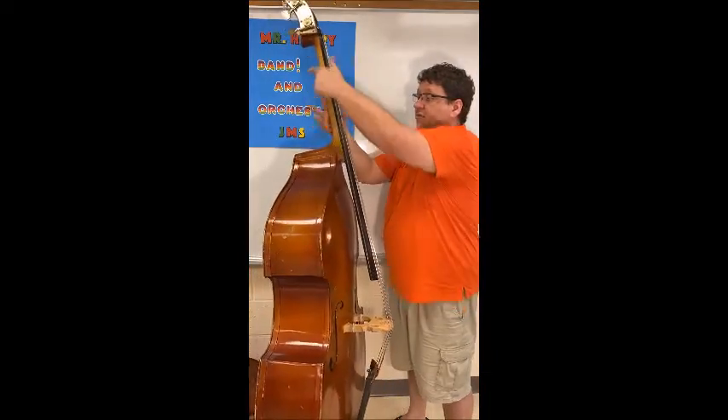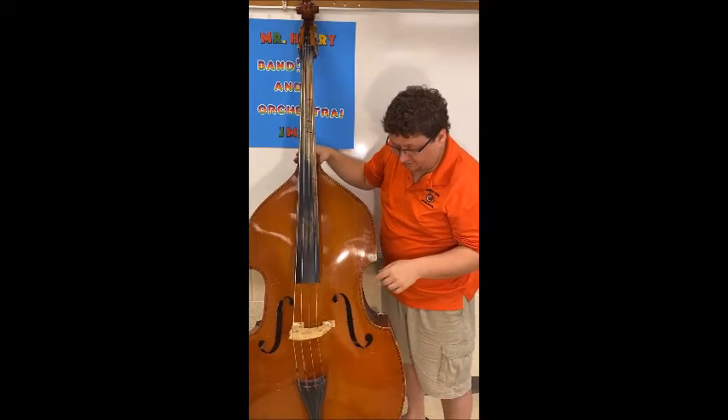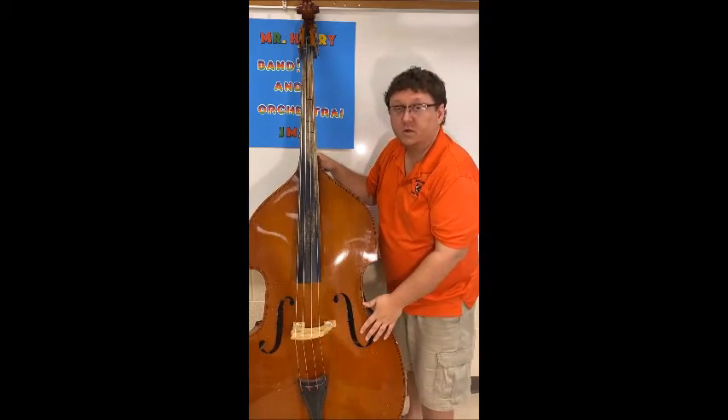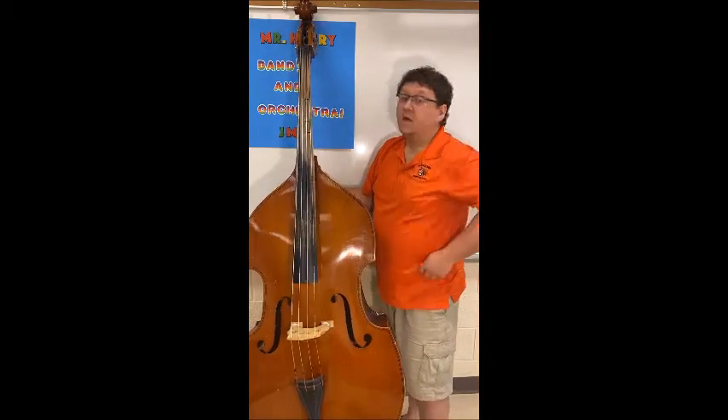The fingerboard connects to the neck of the bass, which then connects to the body. The body of the bass consists of F holes, which is where the sound comes out, and we also have the bridge and the tailpiece.